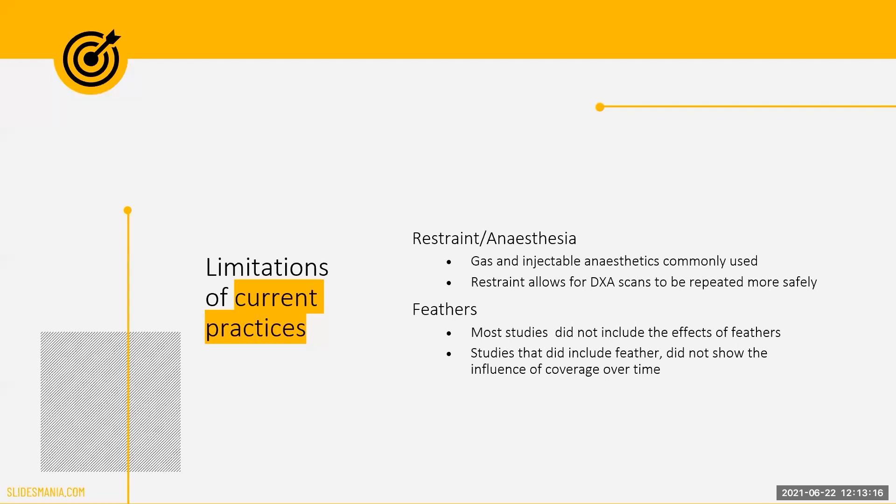The quality of DEXA scans is dependent on the positioning of the subject and ensuring that the birds remain still while the scan is taking place. In previous studies, birds were either given gas or injectable anesthetics before being scanned. Although practical in keeping the birds still, these techniques may not be feasible or safe for repeated scanning over extended periods of time. Instead, we will be adapting methods used by groups looking at bone structure that used restraint instead of anesthetics.